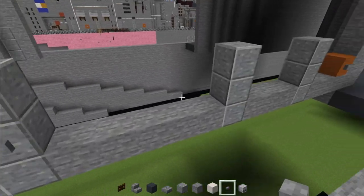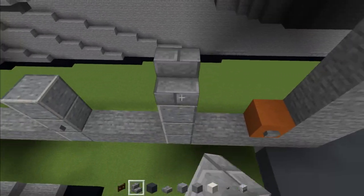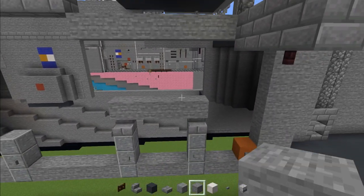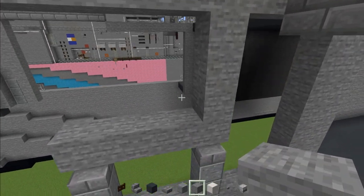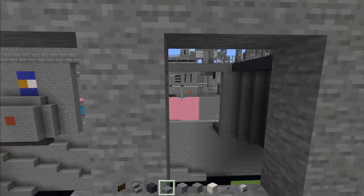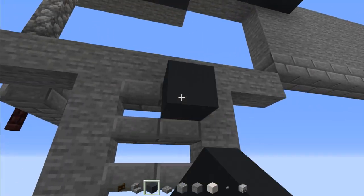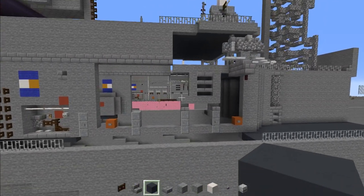Add stone buttons to the middle of all these doors, then stone brick stairs right above these two doors. Add stone on top and connect them together. Add stone right above, all the way like that. Skip two blocks, add it going all the way across. Then make a vent with stone brick slabs with spaces in between, and gray concrete on the inside to make it look shadowy.